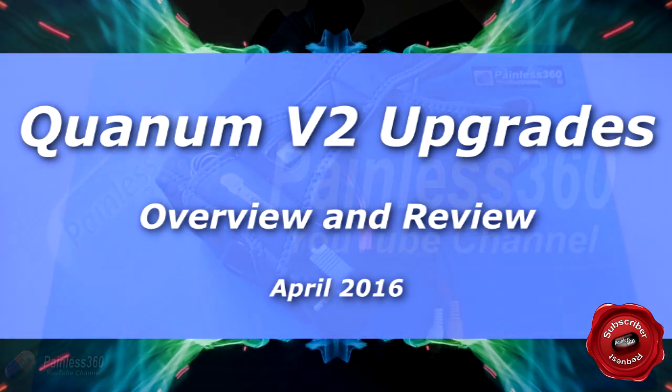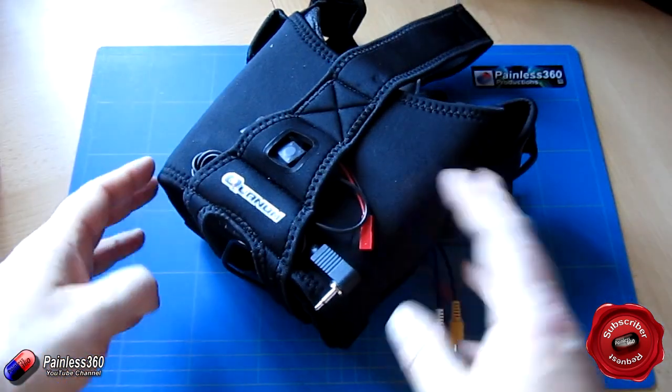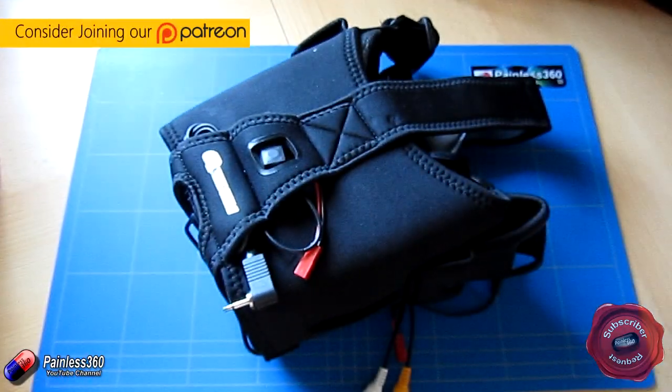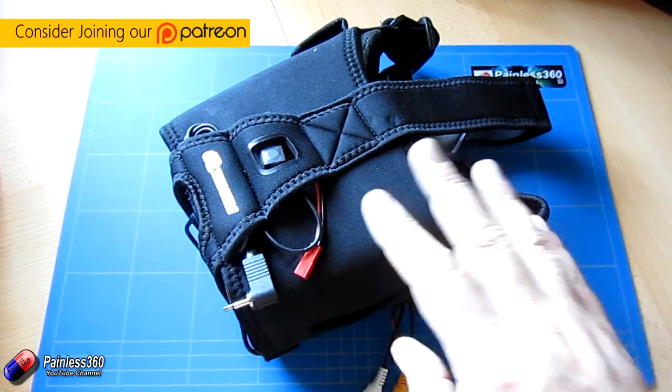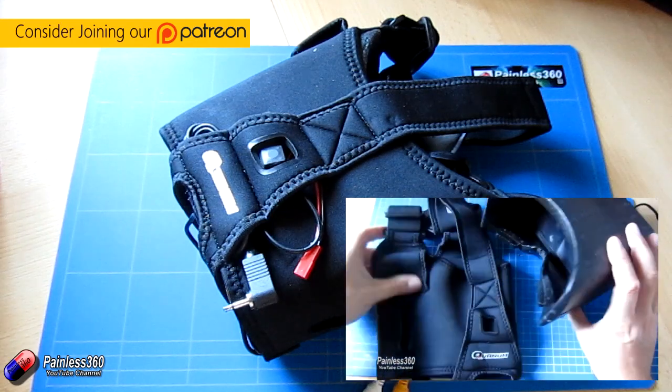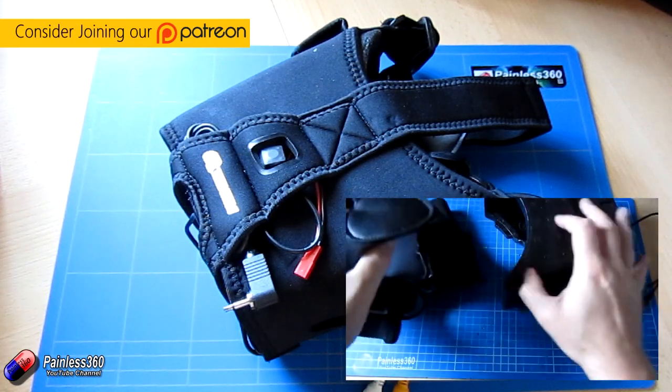Welcome to the video. This is a subscriber request — we've had quite a few people asking about the upgrade kits available for these things here. These are the Quantum V2 goggles. We looked at them a while ago on the channel, so you can go and watch the original video that talked about them and how to set them up.